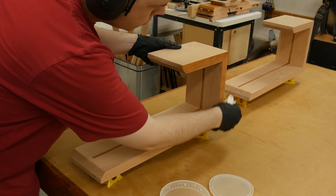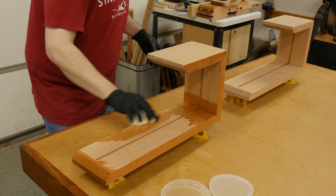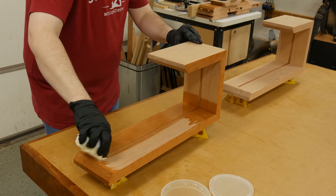For the finish, I wiped down three coats of a wiping varnish using a cotton cloth. Since these are shelves they don't need a whole lot of protection, so I stopped after three coats. I sanded between each coat using 320 grit sandpaper.